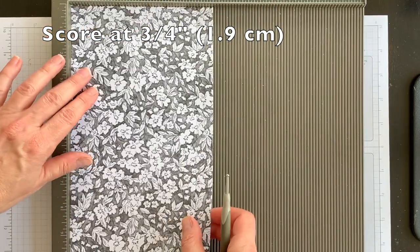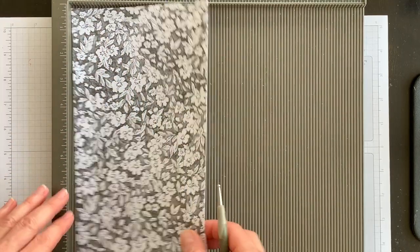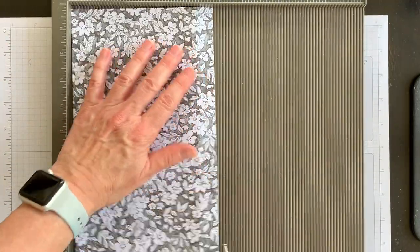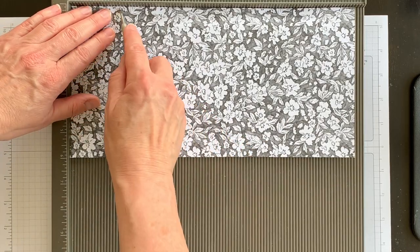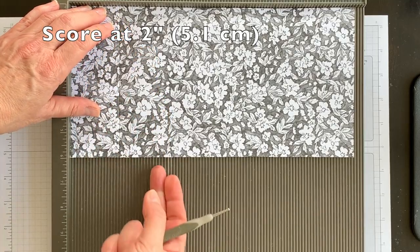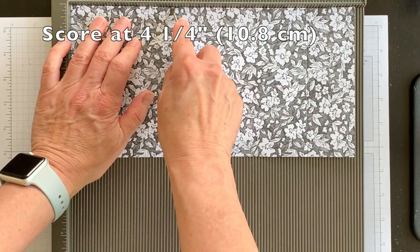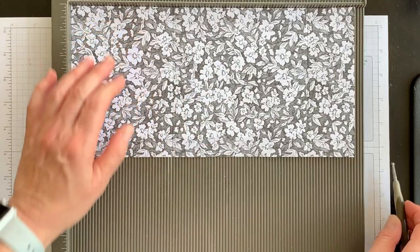It's super simple to create the envelope. Bring in your scoring tool — I have my Simply Scored, but you could use a paper trimmer with a scoring blade. Score from either side along the long edge at ¾ of an inch to create the sides of the envelope. Then turn it and score at 2 inches on one end to create the top flap, and at 4¼ inches on the other end for the bottom flap.